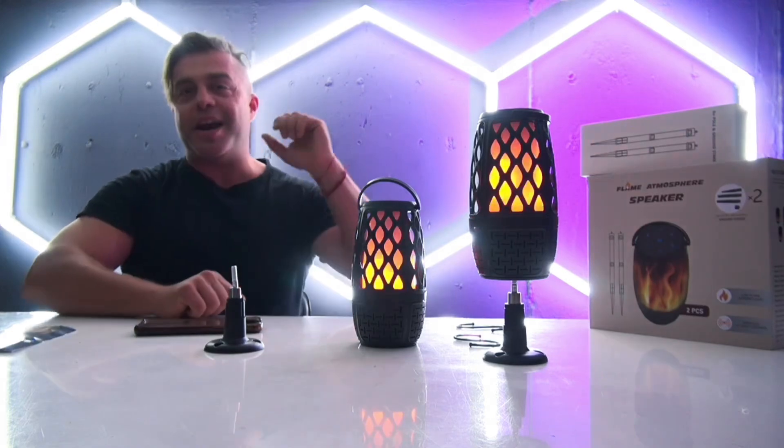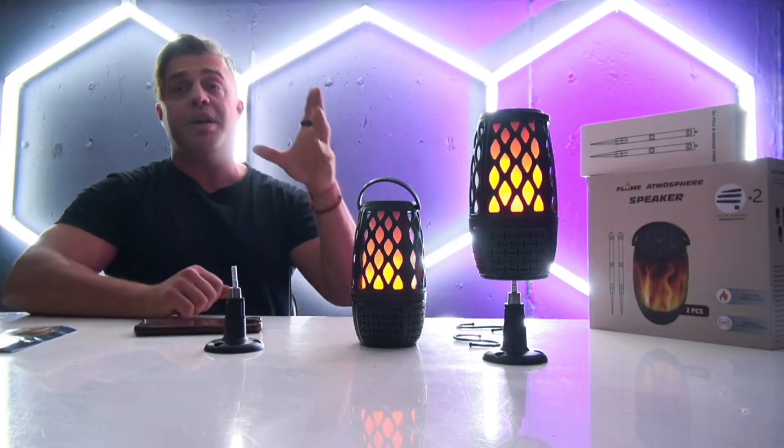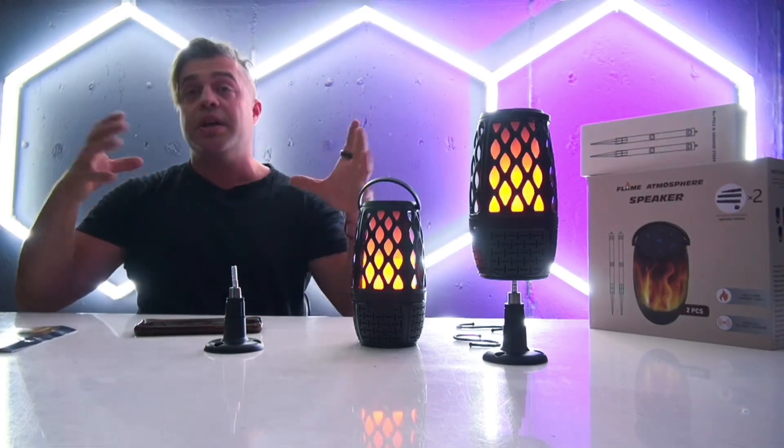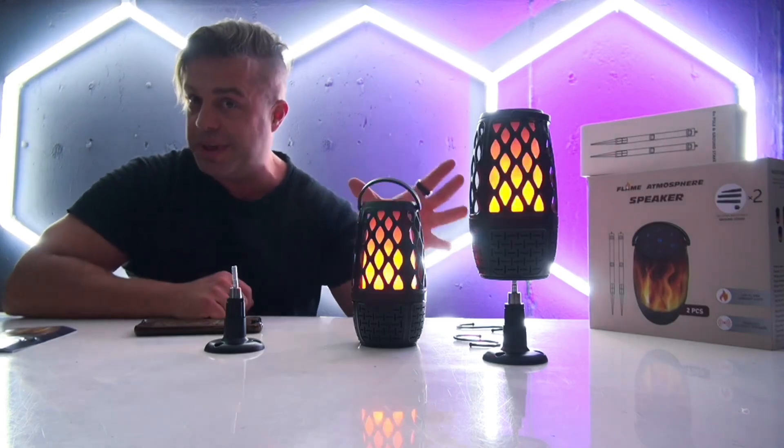The beauty of these speakers is that they are bindable — you're going to be able to easily connect up to 100 speakers in order to bring a beautiful dynamic sound to the backyard or eventually to a business setting.